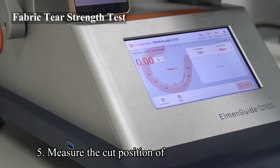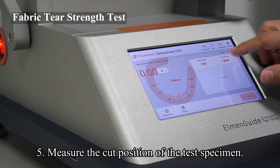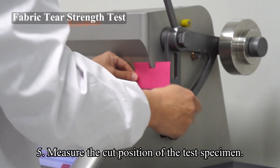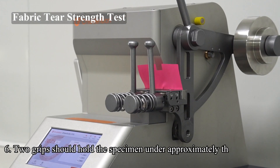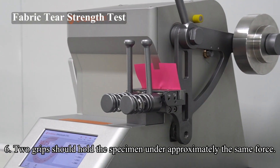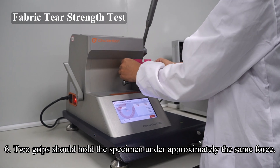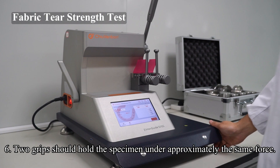Step 5: Measure the cut position of the test specimen. If the cut size is not 20mm, adjust the blade movement stopper until the cut length is 20mm. Step 6: Tighten the grips in this position. When weighted, the specimen should have its longer edges parallel to the top of the grips, and the widthwise yarns should be exactly perpendicular to the top edge of the grips. The two grips should hold the specimen under approximately the same force.